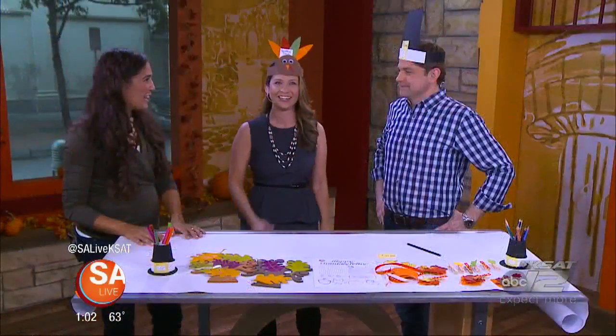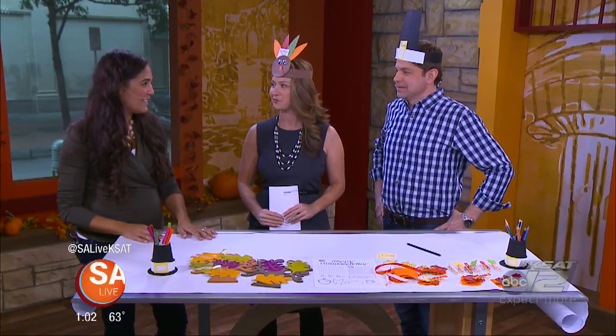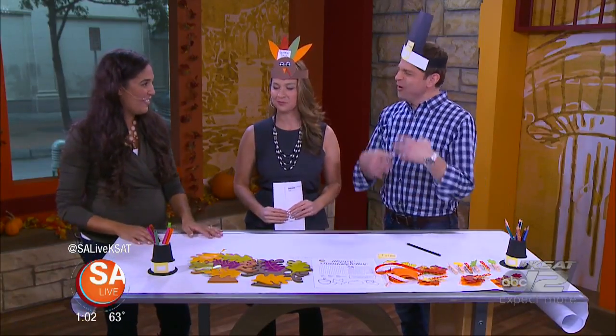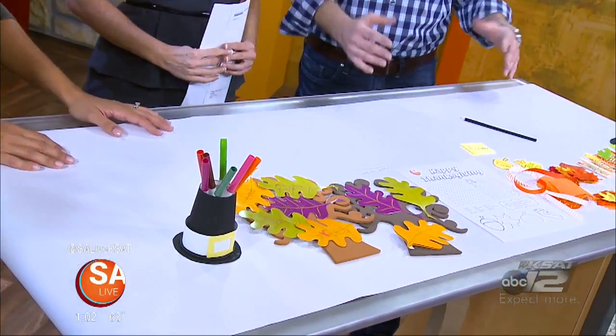Rachel Bell is here with even more. It's fun for the kids and for the grown-ups too. The kids' table is going to be where it's at this Thanksgiving. Kids' table is always where it is — everybody complains about being at the kids' table, but that's where the party is.